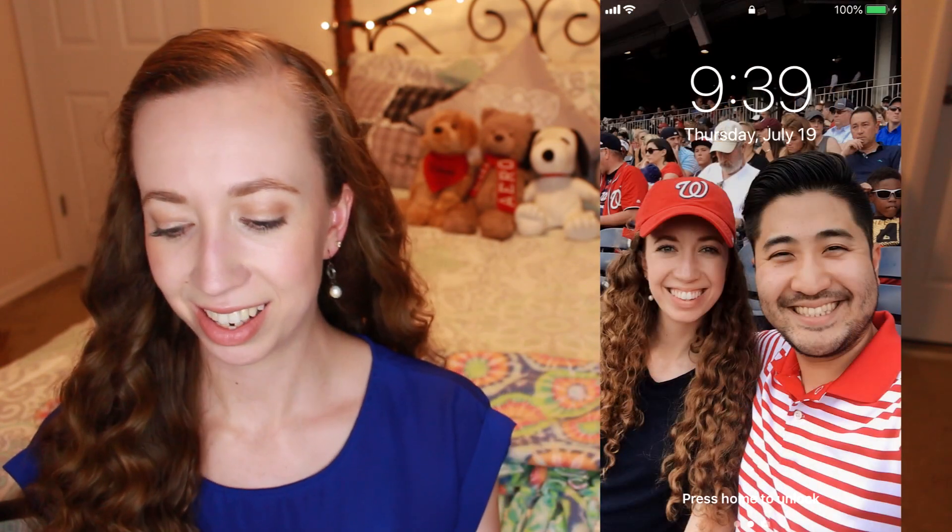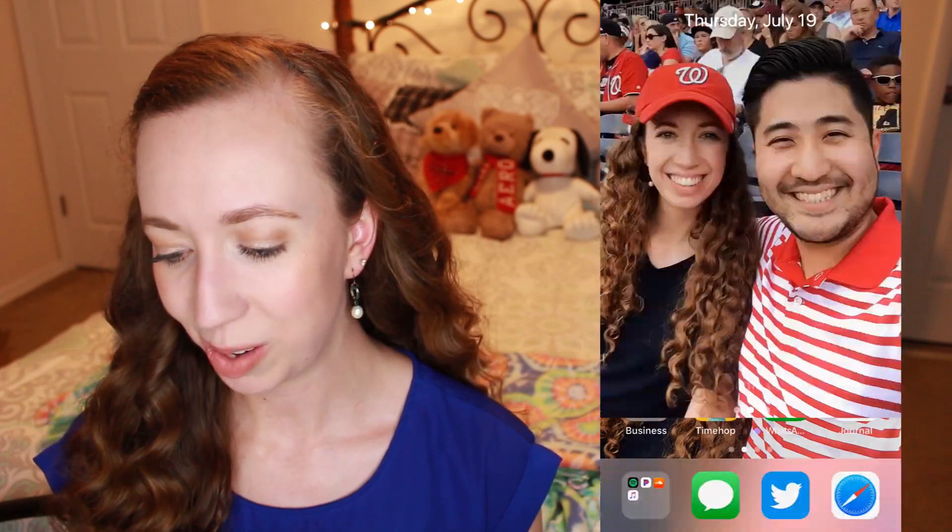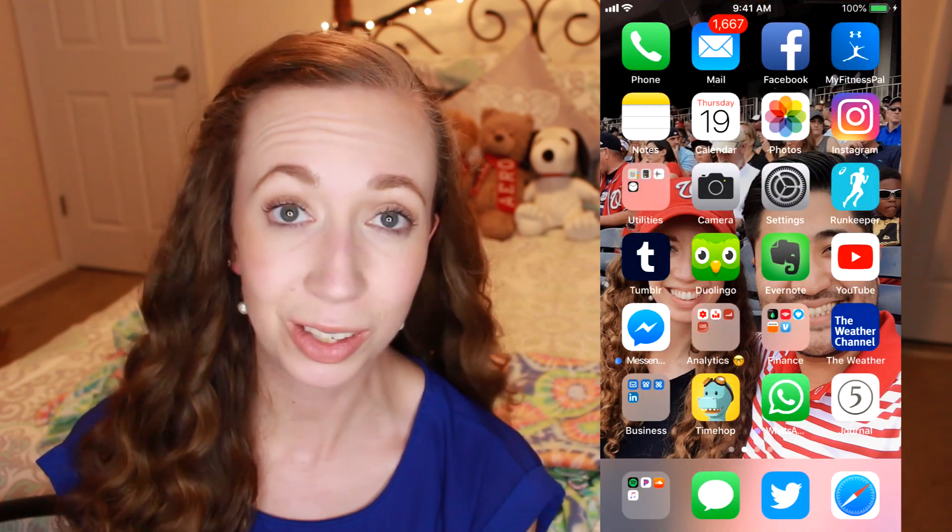Now let's get into what's actually on my phone. I'm going to scoot myself over a little bit here and then I will pop the recording right here. So first of all, this is my home screen. That is my boyfriend Ken, and yes, I am totally that cheesy girlfriend to have this as my background. When you unlock my phone, this is what you see.